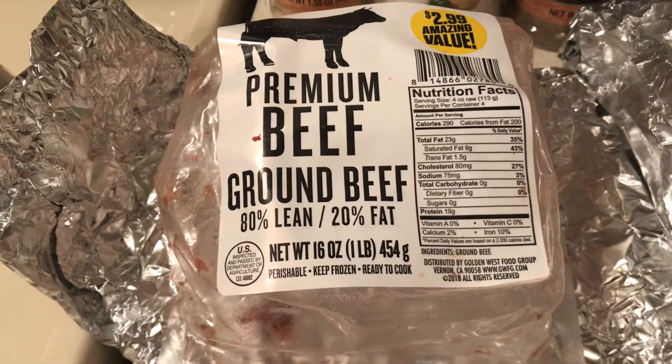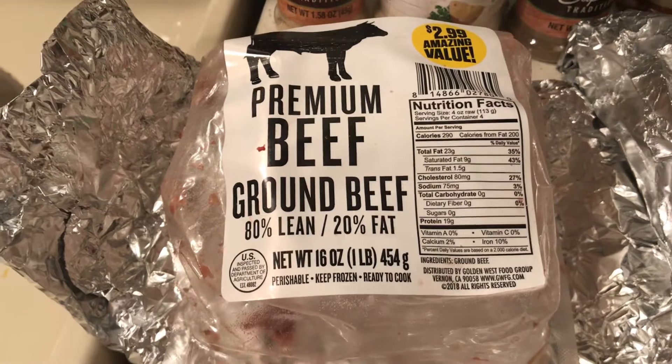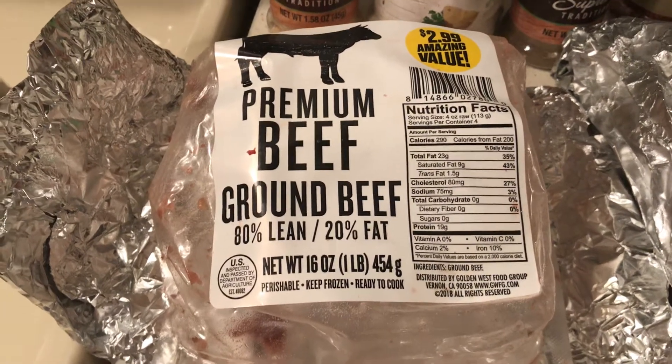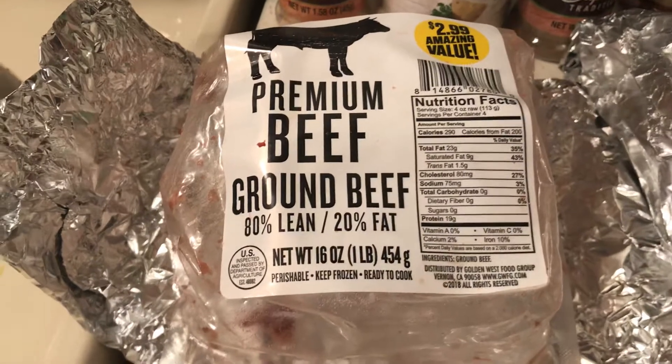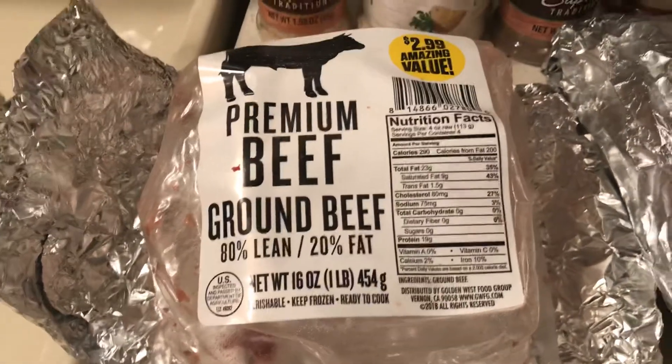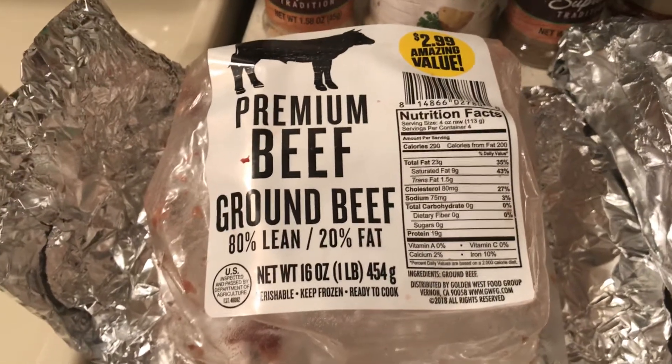The cheapest ground beef I can find is about $2.69, so this is 80/20 and I found it to be good. This month I already bought 10 pounds of chicken, and I'll probably buy 10 pounds of this ground beef because I like it. It makes a lot — we had tacos and now I'm having this beef stroganoff.